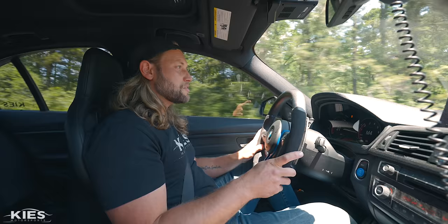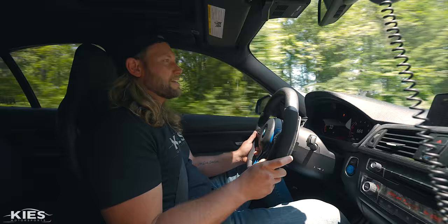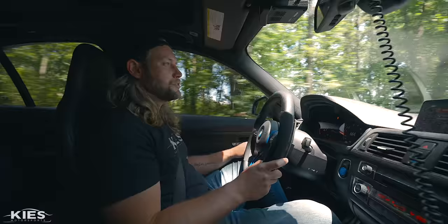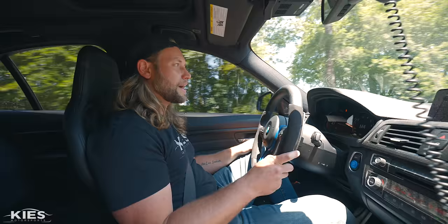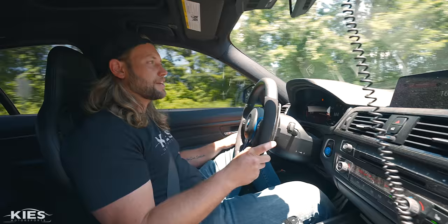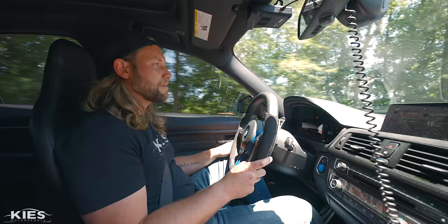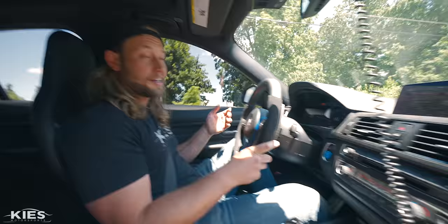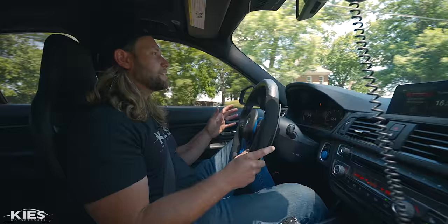For a daily driver the aggressive pad might be a little much, especially if you're not going to see the racetrack. Chris and I have already talked about swapping his pads out immediately to something like an EBC Red Stuff, which is a ceramic pad — much quieter, a lot less brake dust, and for most people probably a better option. If this was my daily driver I would probably put those pads on as well, but since I don't drive this car all that much I'm not too concerned.